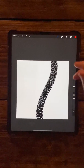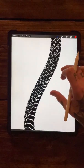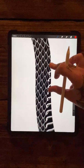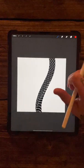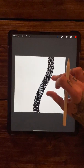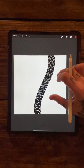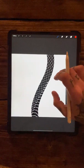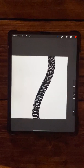Evening guys, hope everyone's doing well. Today I've got a tutorial with two different brushes. The first one is going to be the scales of a snake and the second one is going to be the underbelly of the snake. This is going to help get the flow of the snake going a little bit better for you, and hopefully save you time when you're drawing snake designs.